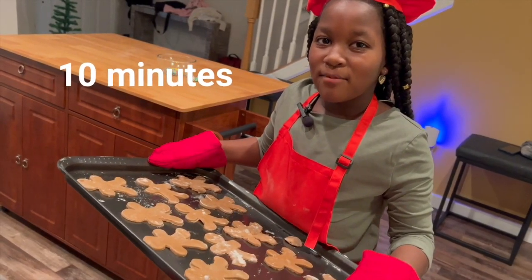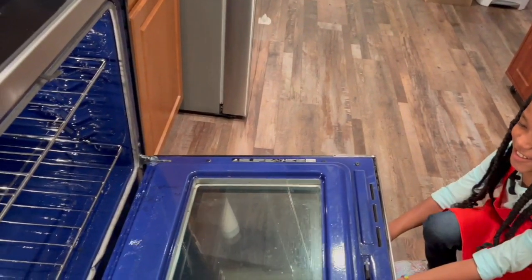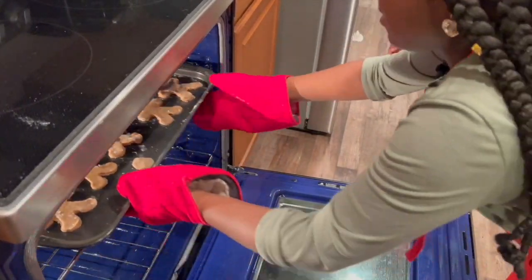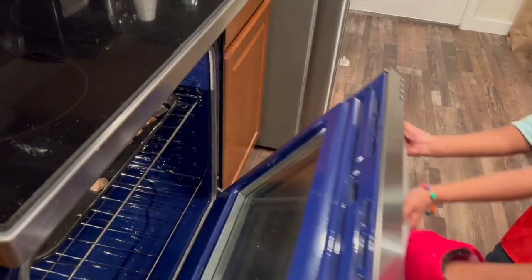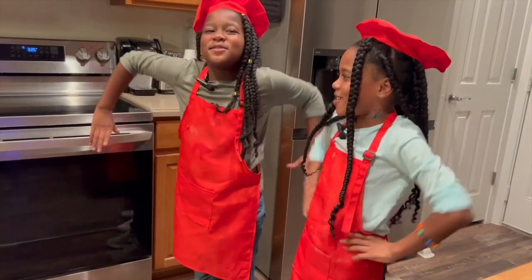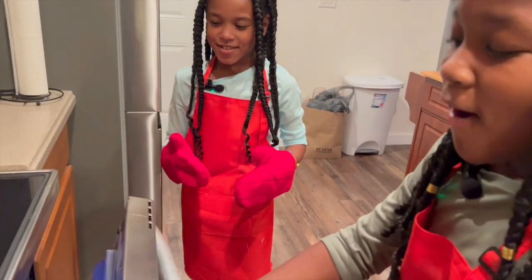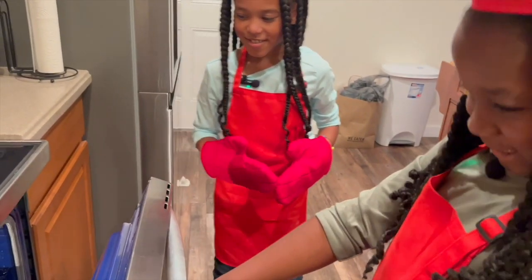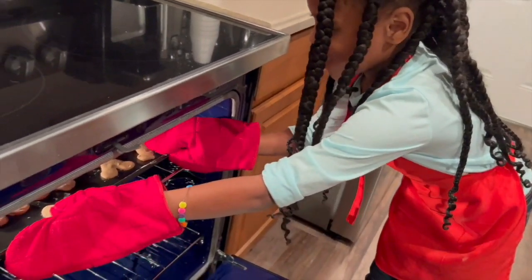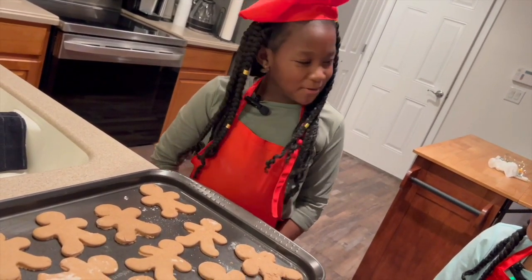And now we've got to put it in the oven for 10 minutes. Run! Run! You can't catch me! I'm the gingerbread man! I think they're done! They smell so delicious! We've got to let them cool off so we can decorate them!